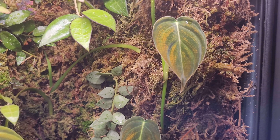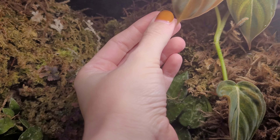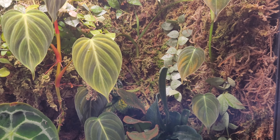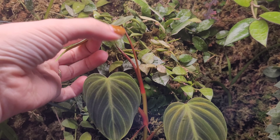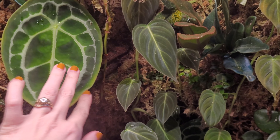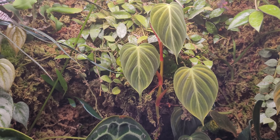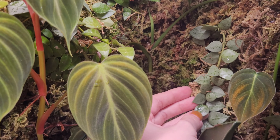Here I have some Melanocrysum which is kind of all over the place. This particular one is getting a bit bleached — it's pretty close to the light and is actually growing all the way up to the top now, so I'll need to cut it again. That's kind of the story of this cabinet: as things grow up I either have to cut them back or re-pot them somewhere else. I believe this is an El Chaco — it started way down there and has grown up here.